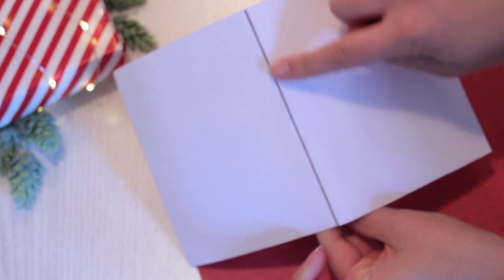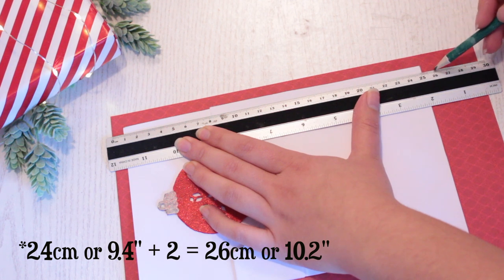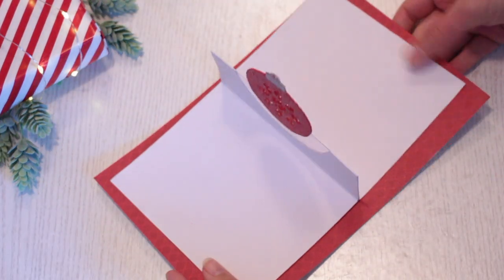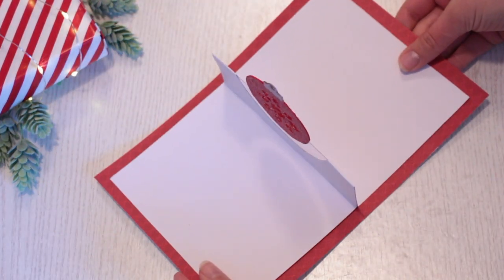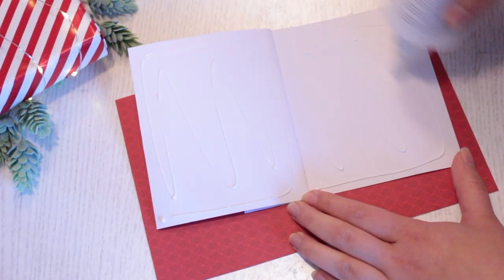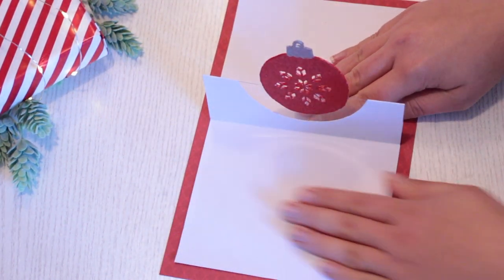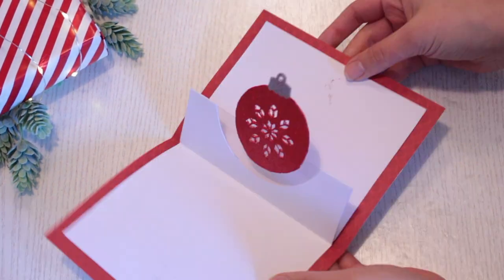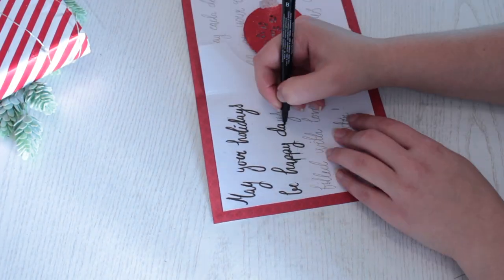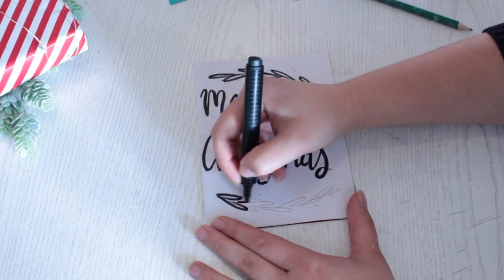If you want to hide the line on the back of the card, you can create a back piece. Measure the length of the card and add two centimeters, then measure the width and add two centimeters. With those measurements in mind, create the back piece. Fold it in half, put some glue all over the back of the card, and attach it right onto the back piece. Press down to make the two pieces stick together. Leave the card to dry completely before adding any details. It's up to you what you want to put on the card — you can add poems, stickers, or drawings. There are so many ways of creating this card, so just let your imagination loose and get creative.